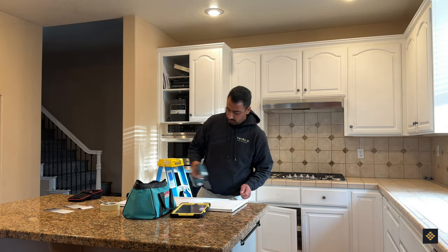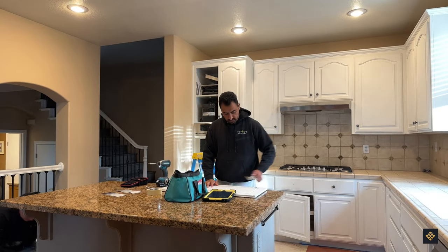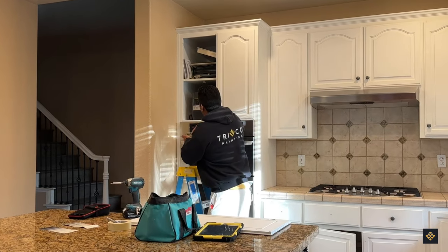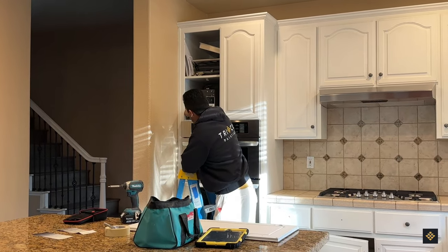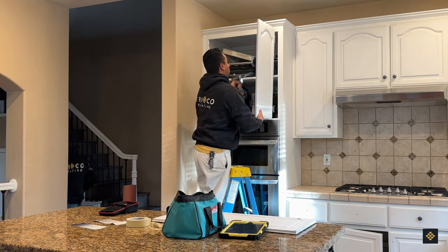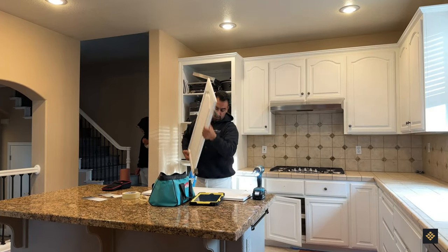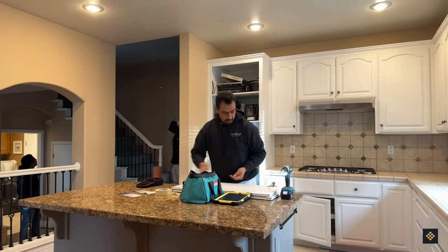After the inspection and colors have been determined, our project manager will begin the process of removing all cabinet doors and drawers to prepare for cleaning, priming, and painting. All door numbers are labeled on each one, along with their corresponding hinges, which are kept in the place where they were initially removed from.